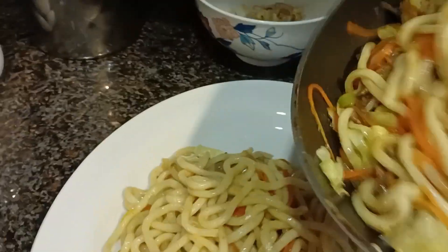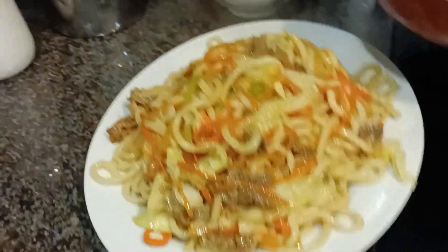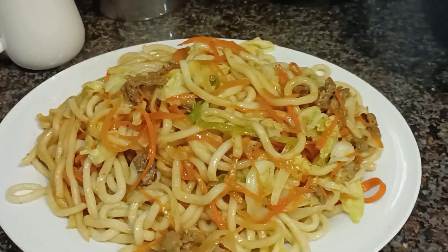This is ready and ready to serve! Hope you like this, guys — very simple. I used udon because udon is a very healthy kind of noodles. You can see this is less oil because I make sure everything is just pan fried, so it's always very healthy pan-fried noodles for everybody.